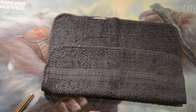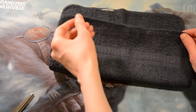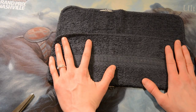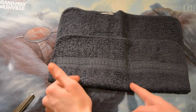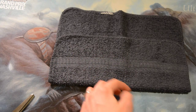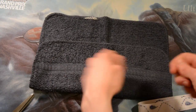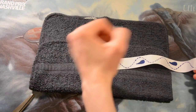First, take your washcloth and fold it like this — this is going to be our pocket. We're going to sew here and here, and then sew some lines down the middle to make little pockets to fit things like your toothbrush, your floss, your toothpaste. We also want to include that ribbon so we can tie it up and be all cute.